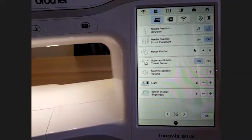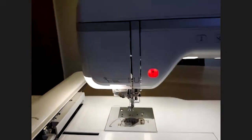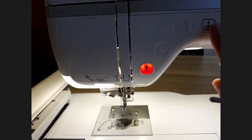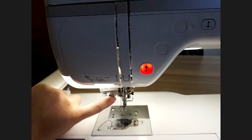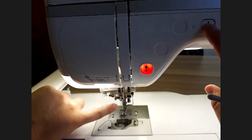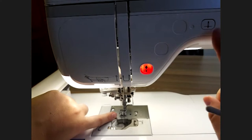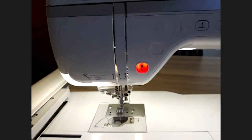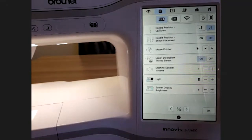The second setting is needle positioning or stick placement. If I turn this on and move to the needle, when I press the button — you have to lower your foot — it lowers just halfway and then completely. So if you wanted to see where your needle placement would be, that is a button you could use. It's something I usually leave off; I don't use it very often.